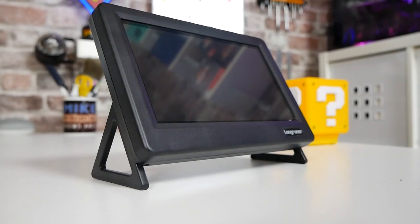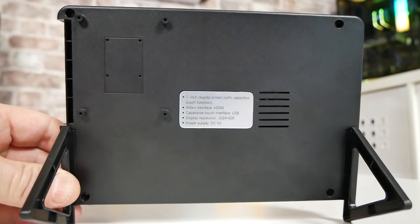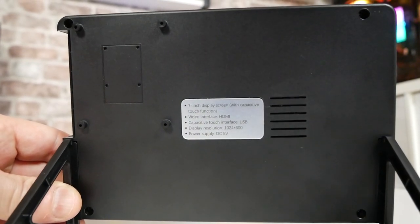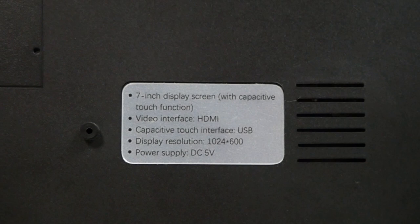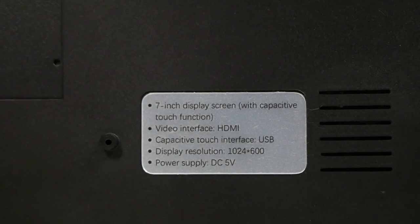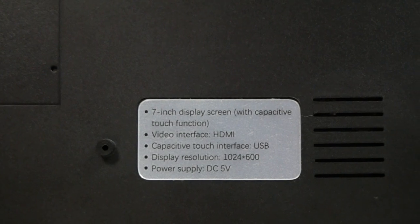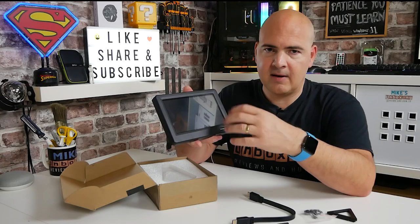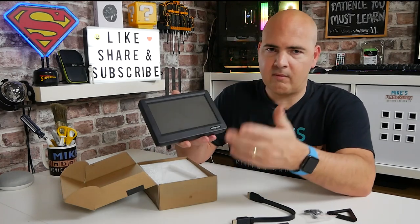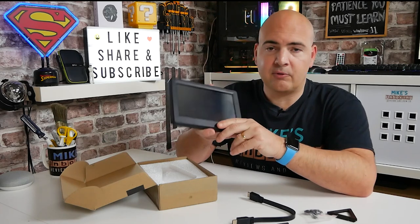And finally we get to the monitor itself — a 7-inch display with capacitive touchscreen. Video interface is HDMI and capacitive touch interface is USB. Display resolution is 1024x600, and power supply voltage is 5 volts DC, so you don't necessarily have to plug this into a PC — as long as you can get 5 volts to it, you'll be absolutely fine for powering the device. For the touchscreen you'll need software support in your operating system of choice, whether that's Windows, Linux, or whatever.